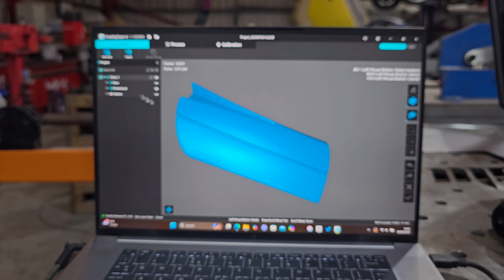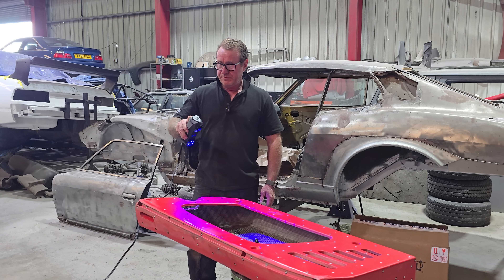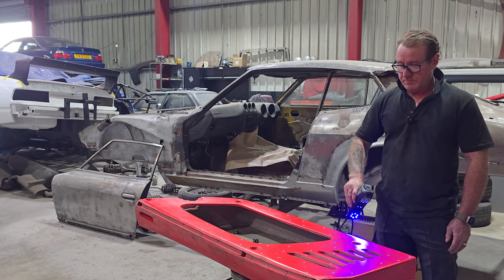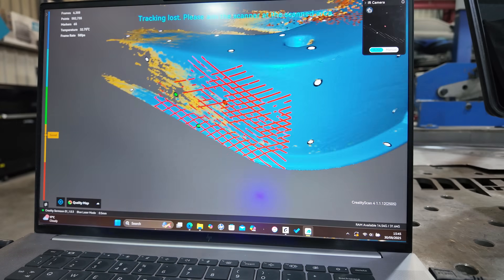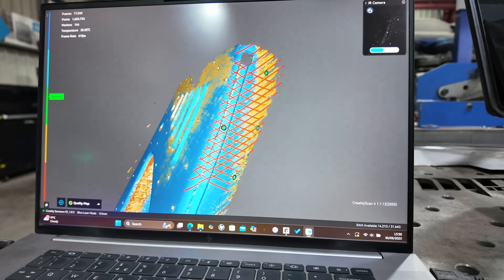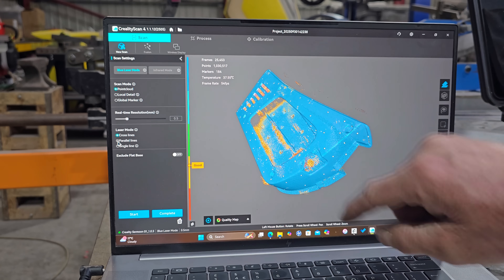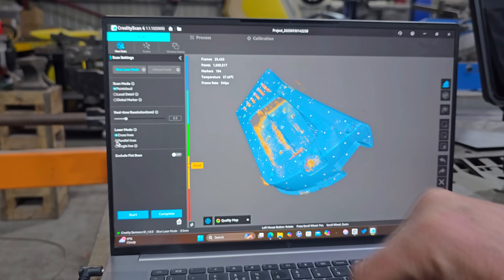We now have one side of the door scanned. We're going to start another scan to add to it, giving us two scans for one job. For this side we need to cover the inside of the holes and edges, so we're going to use parallel lines and then single line mode.